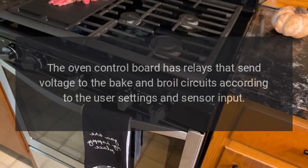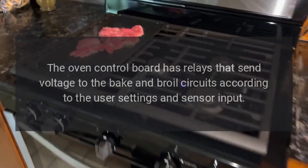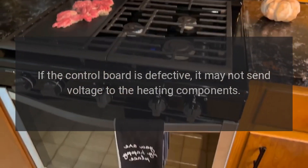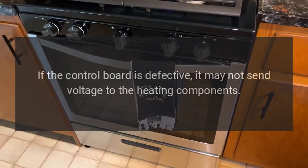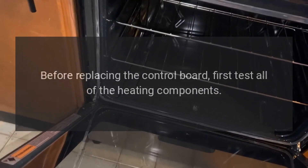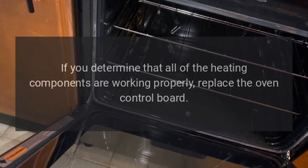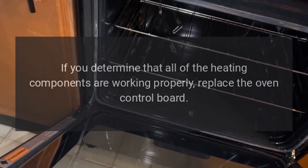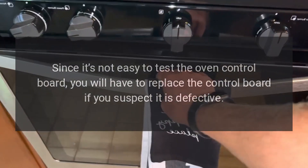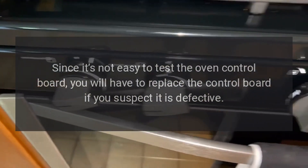Oven control board: the oven control board has relays that send voltage to the bake and broil circuits according to the user settings and sensor input. If the control board is defective, it may not send voltage to the heating components; however, this is rarely the case. Before replacing the control board, first test all of the heating components. If you determine that all heating components are working properly, replace the oven control board. Since it's not easy to test the oven control board, you will have to replace it if you suspect it is defective.